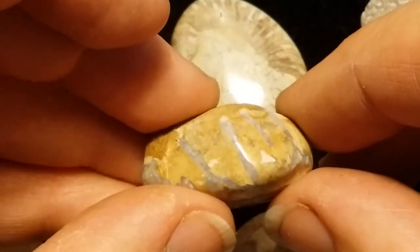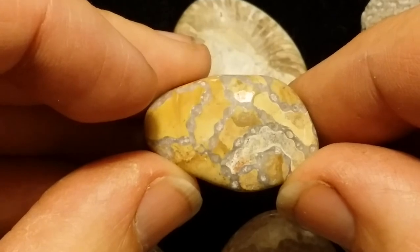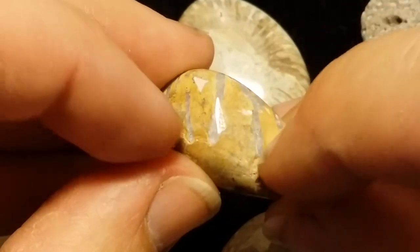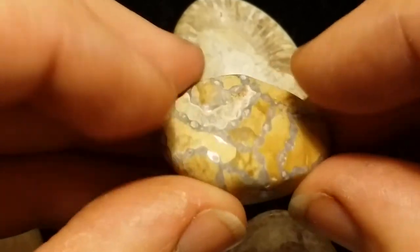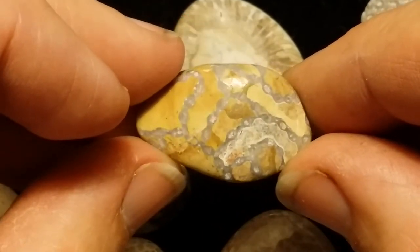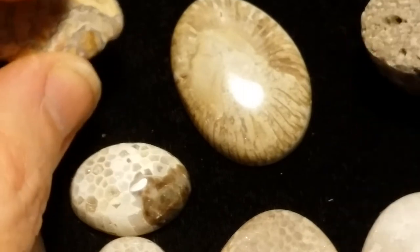I only found one piece of this last year, and this is chain coral, to anyone that's familiar with it. I first found it thinking it was a yellow piece of jasper and I saw these agate bands in there and I thought, I'll take that home. I got grinding on it and revealed that, and I didn't have a clue what it was until another YouTuber identified it. I found another piece of this spring, a bigger piece, that I hope to eventually do something with.